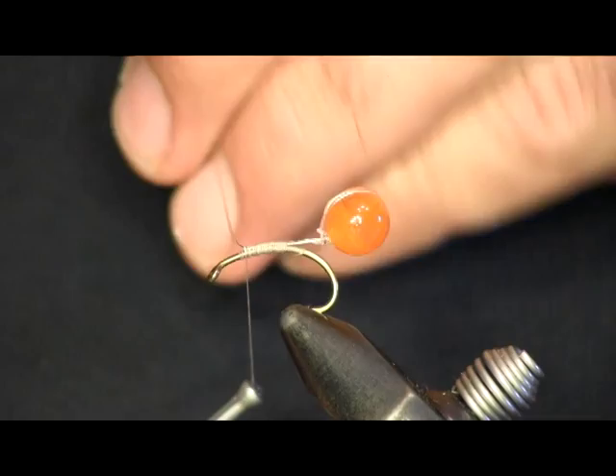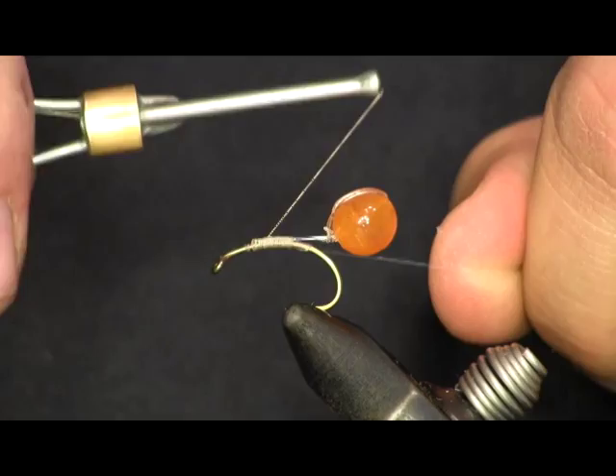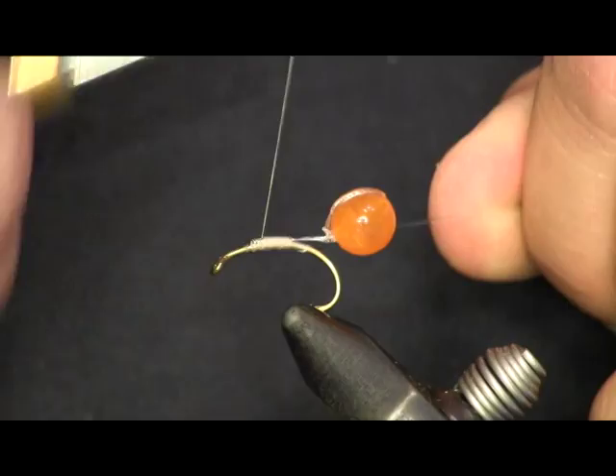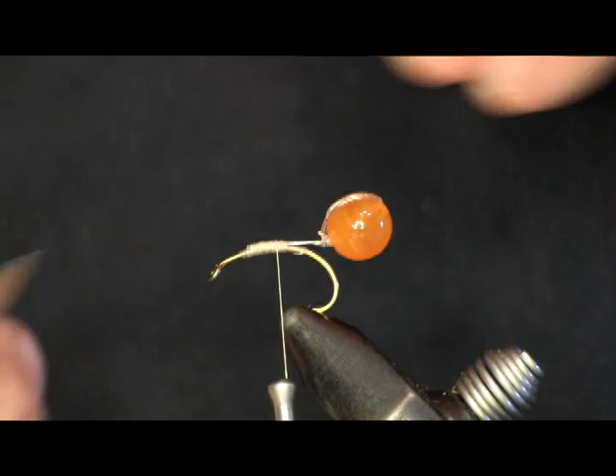We don't want the egg hanging too far back — we don't want them short-striking on the egg and missing the hook. So we're going to pull it right up in here and tie this down tight. When I tie something like a trailer hook or in this case an egg with mono, I always take my tag end, pull it back, and wrap it back against the hook shank so it's not going to pull out. Wrap that down, cut the mono off. Now we have our egg tied under our hook.